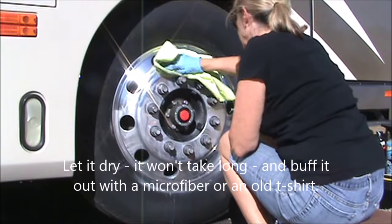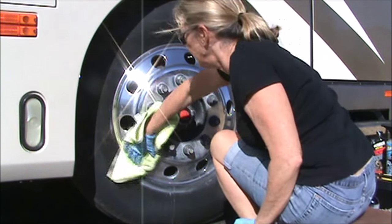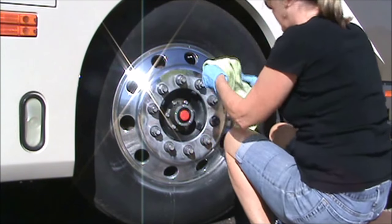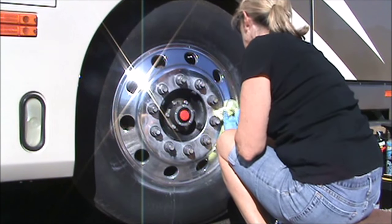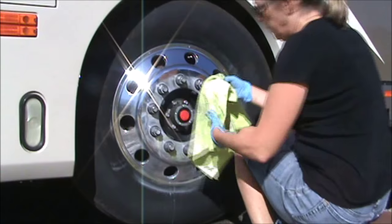Once it's dry, just take your microfiber — the same one you used to polish out your wheels the first time — and wipe it off. You'll have that same chrome-like shine, only now you'll have a coating of wax on it. And this is a really good wax to put on in between polishing sessions.